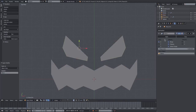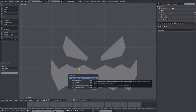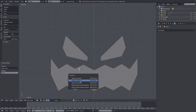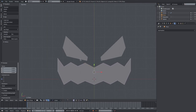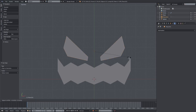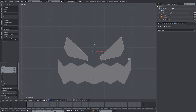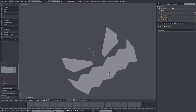We'll apply the mirror modifier on the mouth and on the eyes as well. Hit Ctrl+Shift+Alt+C — one of the longest shortcuts in Blender — and select 'Origin to Geometry' to make sure it's centered. Now we can scale it down. Hit G Y to move it up since we're still in top view. Do the same Ctrl+Shift+Alt+C Origin to Geometry on the eyes, scale down, move, and adjust until it looks right.